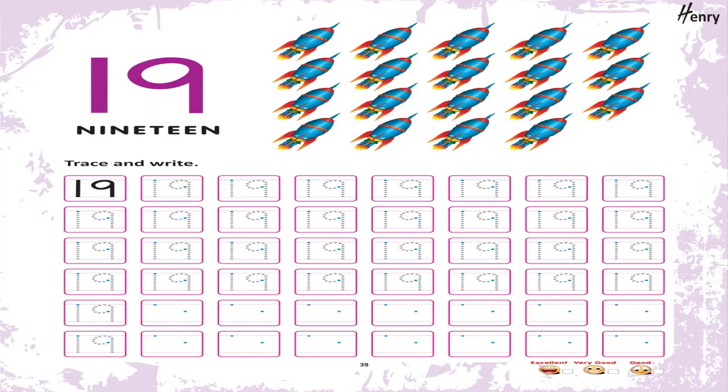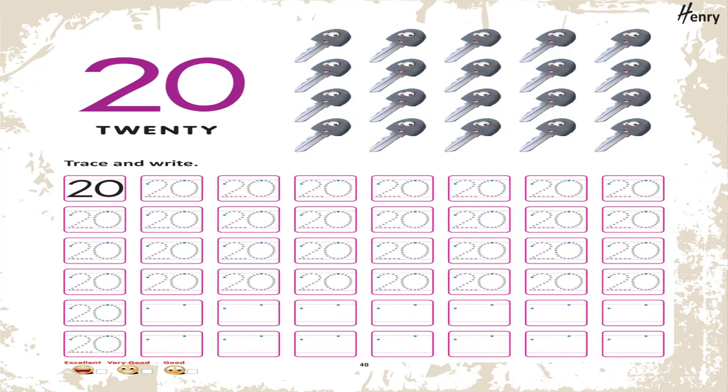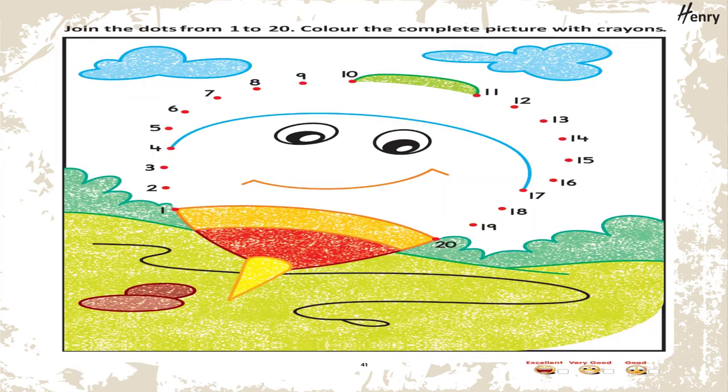19. Trace and write. 20. Trace and write. Join the dots from 1 to 20. Color the complete picture with crayons.